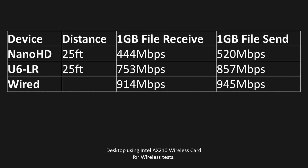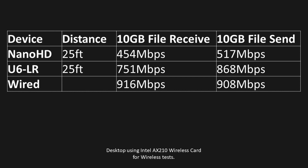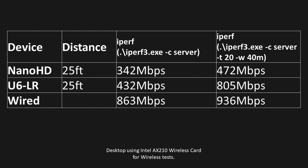At 25 feet, the 1 gig file received and sent showed about a 300 megabit per second difference between the LR and the Nano. The 10 gig file showed similar consistency, with the Nano showing more dips. On the iPerf side, it was still about 100 megabits better with the standard command, and using the dash T20 dash W40 command it was roughly 330 to 350 megabits per second difference — quite impressive overall.